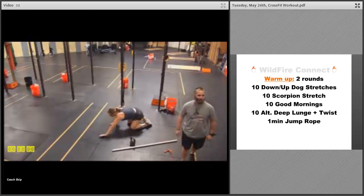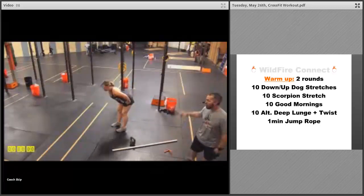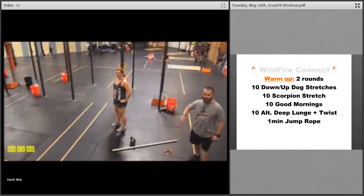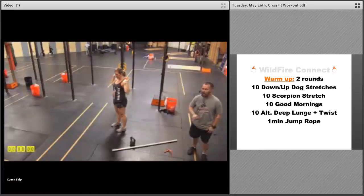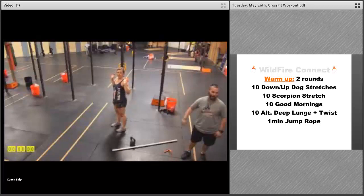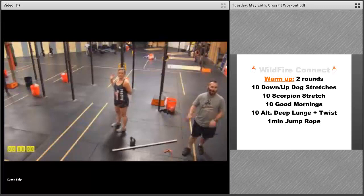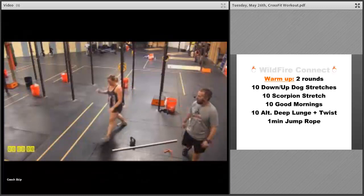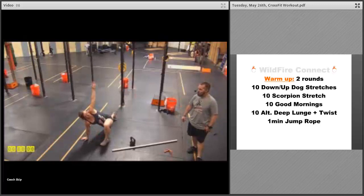Along with your legs, hips, and lower back. After that, you're gonna come up and do ten good mornings. You can do them freestanding, or if you want to use a PVC, a barbell, a towel, or anything like that, go for it — as long as you're engaging those hamstrings, keeping those shoulders back, and getting that lower back stretch each time. That's what we're looking for.